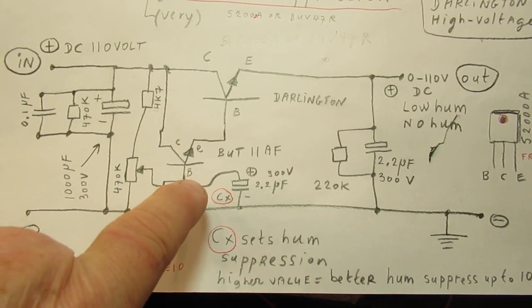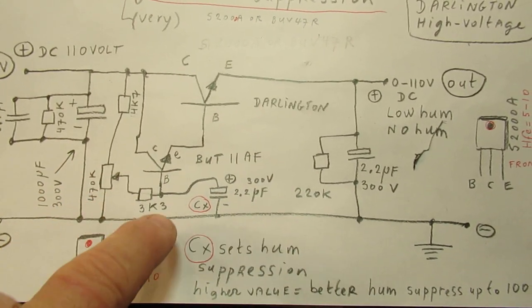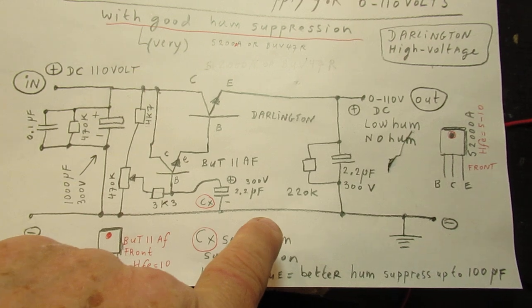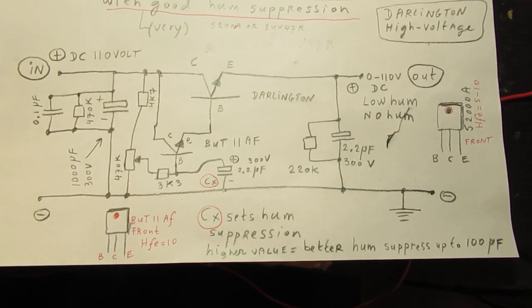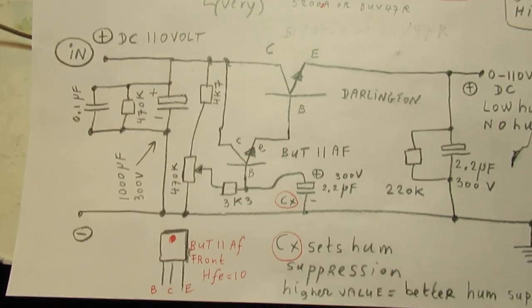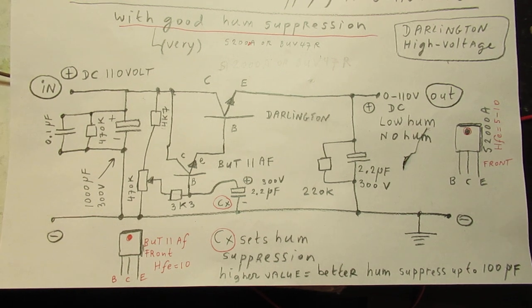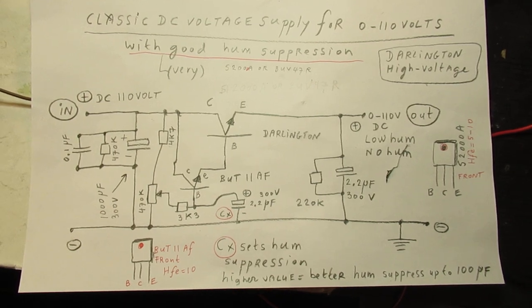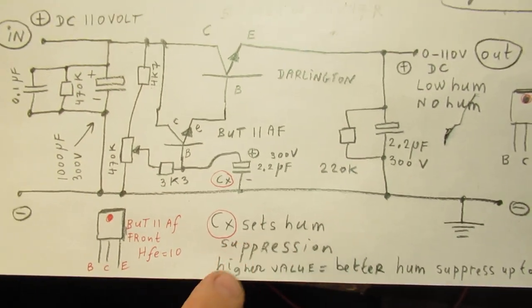When we add voltage here, the output voltage will also go up. And when we pinch down the voltage to the base of the driver transistor, the voltage at the collector of the end transistor will go down — all very classical. Many videos about that principle are on my YouTube channel. And this is an important capacitor, CX. It sets the hump suppression — very important. But what was the cure for this oscillation?